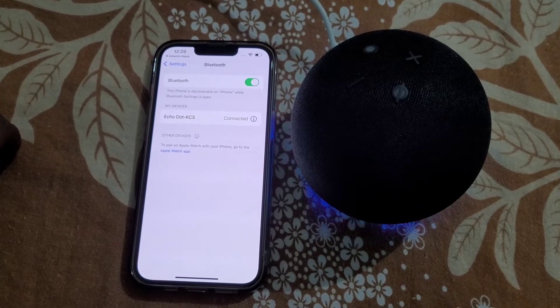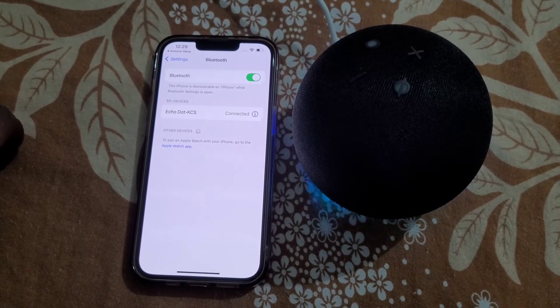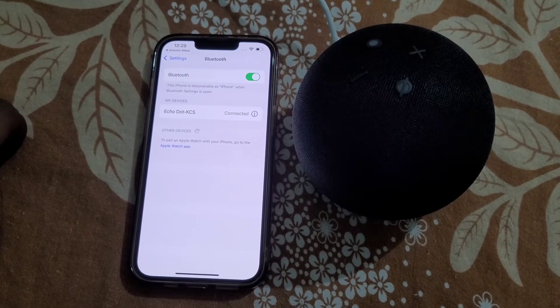Now you are paired. Next time if you want to connect it, just say 'Alexa connect my phone' and it will automatically get connected.